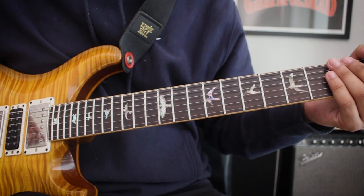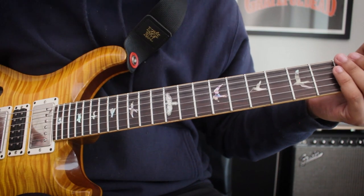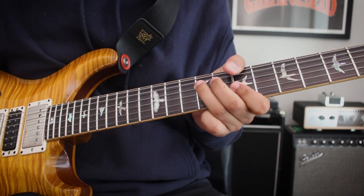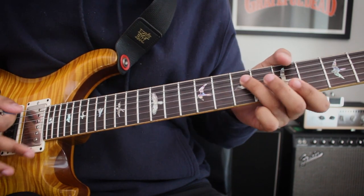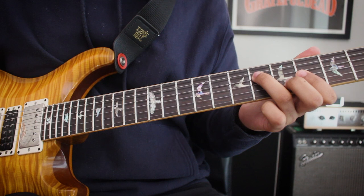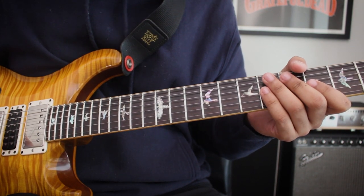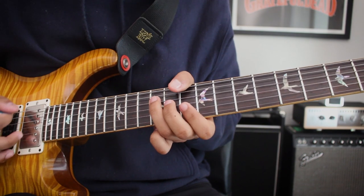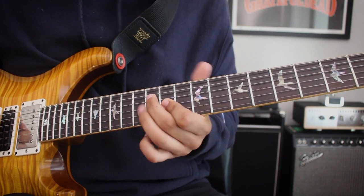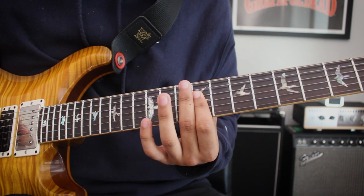Before we go into dissecting this whole solo, let's check out what's happening around it with the chords. The chords would be D major, B minor, A, and E. And if you know your triads, you can play it all in the same place up here — D, B minor, A major, E major.